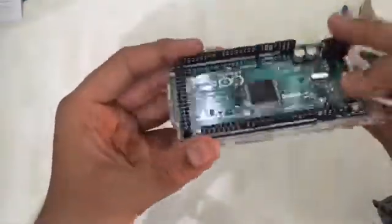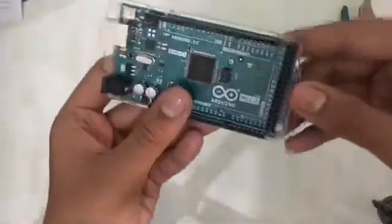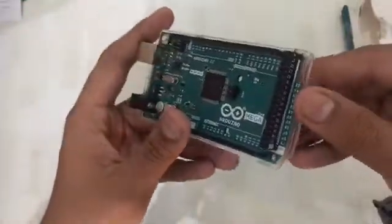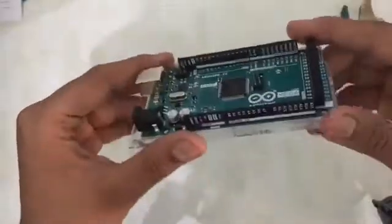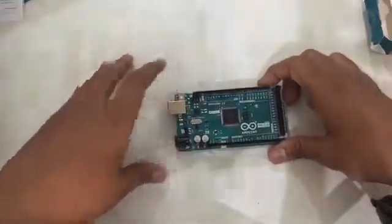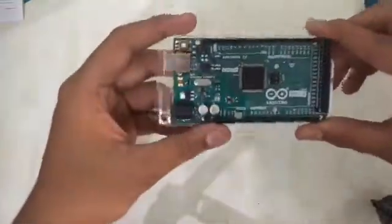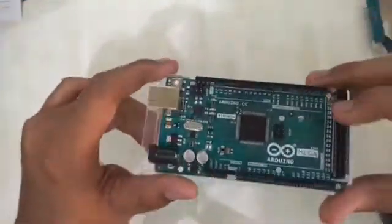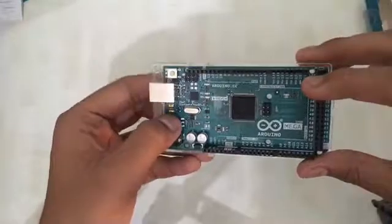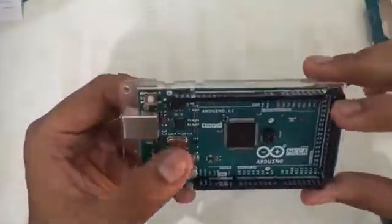Here you can also see the pin labels printed on the board — for example, digital pin 31 is labeled here. So basically, an Arduino is a microcontroller. Arduino is made up of lots of components — you can see the IC, the ports, the voltage regulators, RX/TX pins, and the crystal oscillator.